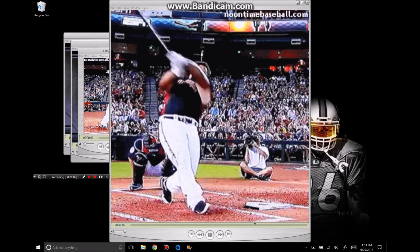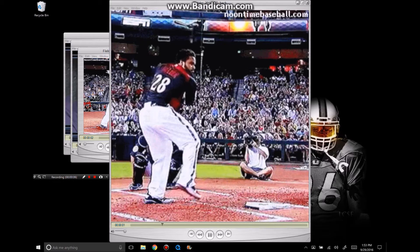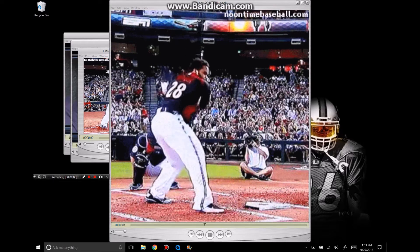This is Sean Plouffe from Hitterish.com. Today we're going to take a look at Prince Fielder, his swing movements and why he was able to be one of the better home run hitters in baseball.